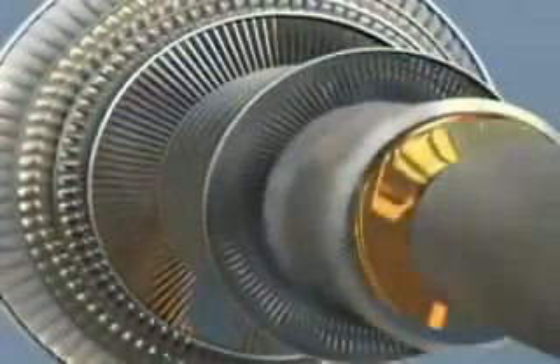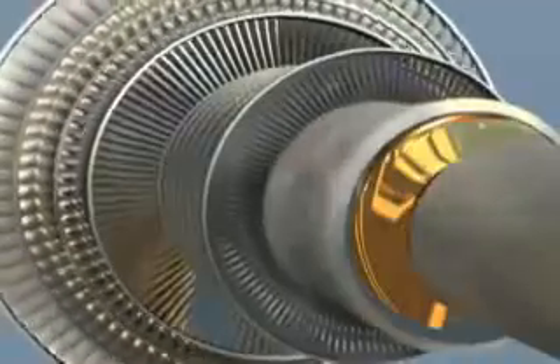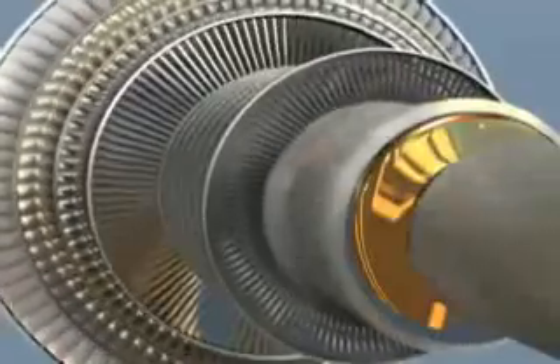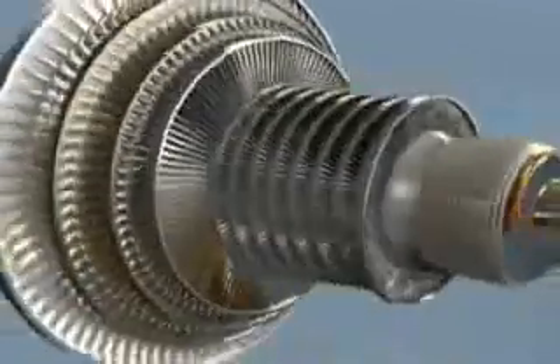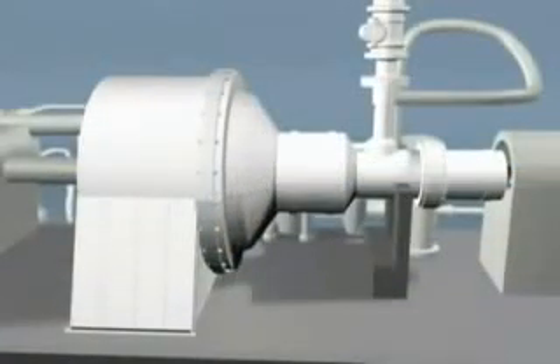After being subjected to final dimensional and non-destructive testing, the new blading is installed in the rotor. Final inspections are performed and the complete assembly is balanced in our operating speed balance facility to guarantee smooth reliable operation. Sulzer Turbo Services is your one-stop shop for steam turbine reliability.